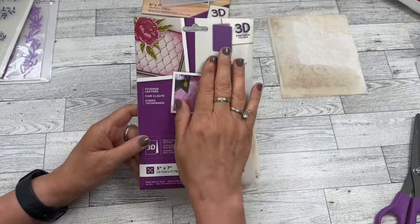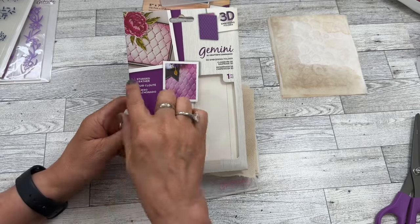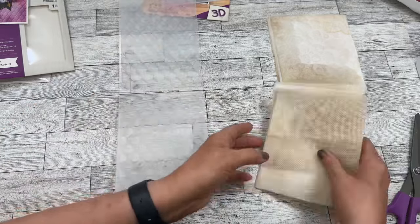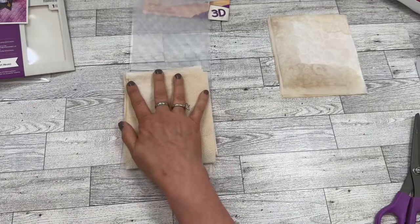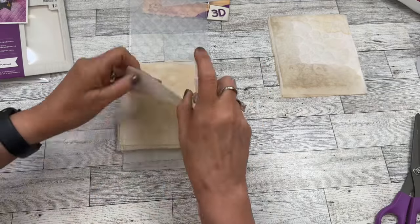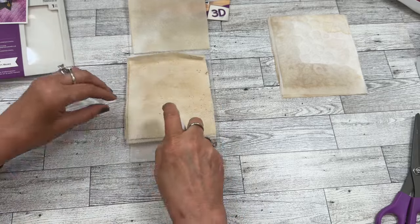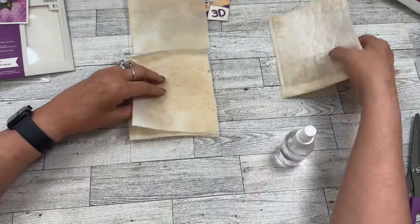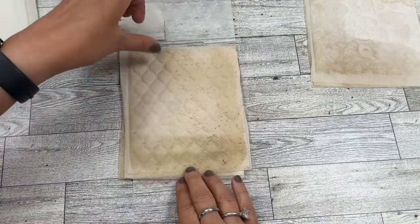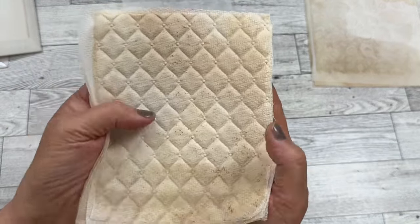I'm so excited to show you this. This is another 3D embossing folder — this one is the studded leather. So this is the folder here, and I'm just going to take my four sheets that I've already cut, take my spritzing bottle, and just get water on both sides. This other one is drying over here and it is looking so amazing. Look at that — that is incredible!